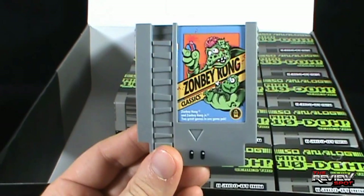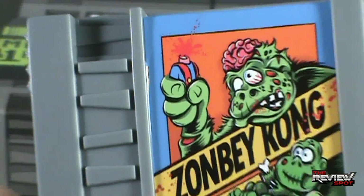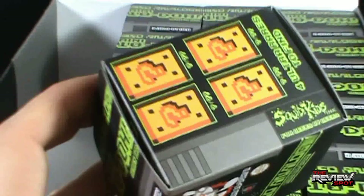Oh, and I didn't even notice — look what he's holding. He needed to get ahead. I'm here all day, guys — or at least for the rest of this review.